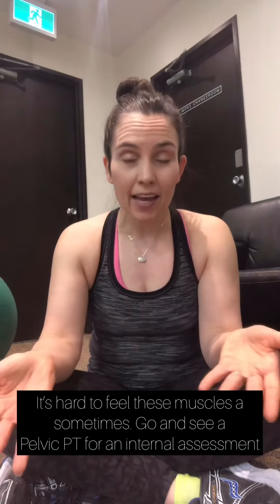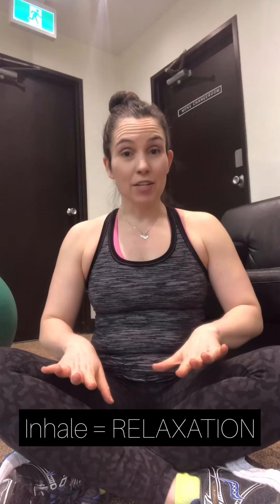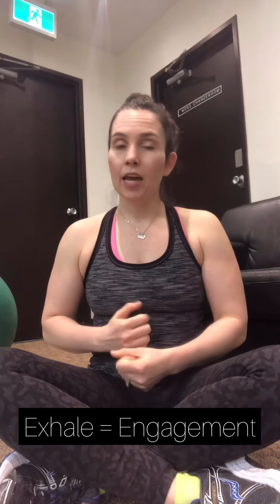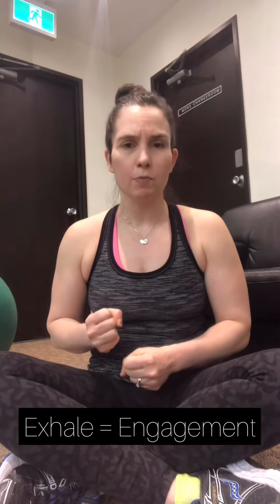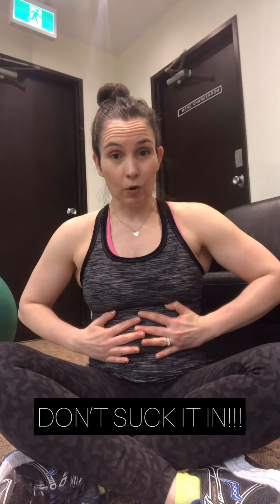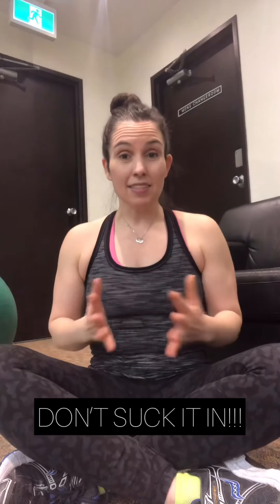For today, I just want to go over how to engage your core properly through breath - that's the basis of how I want you to breathe throughout this entire workout program. We want proper function: engage and relax. As you inhale, your diaphragm goes down, your transverse abdominis goes out, and your pelvic floor relaxes and descends. As you exhale, your pelvic floor lifts up and contracts, your transverse abdominis pulls in - not sucking in, not gripping - it's the feeling of an engaged corset coming in and protecting and supporting, and then your diaphragm goes up.